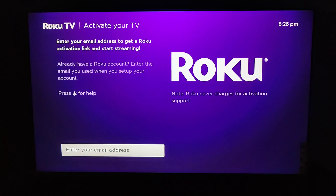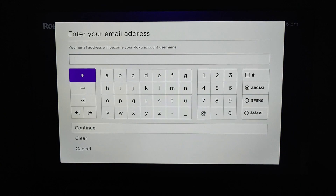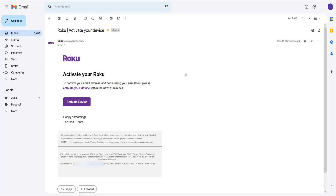After the TV has rebooted, we can now activate our Roku TV. It wants us to enter an email address to get a Roku activation link email sent to that address so we can start streaming. If you already have a Roku account, you can simply enter the email associated with it. For this example I'm going to create a fresh brand new Roku account. I'll enter in the email address and click continue. Then going over to my email, I have an email from Roku to activate my device — I'll click 'Activate Device Now.'